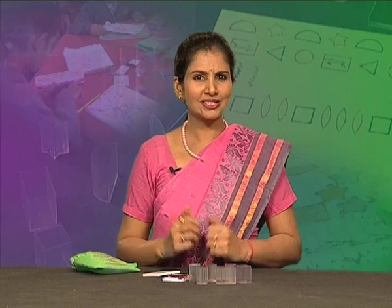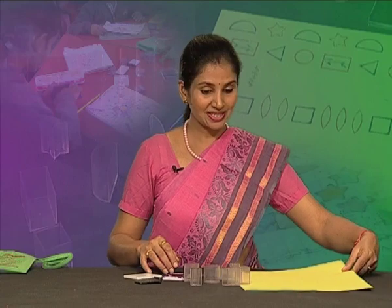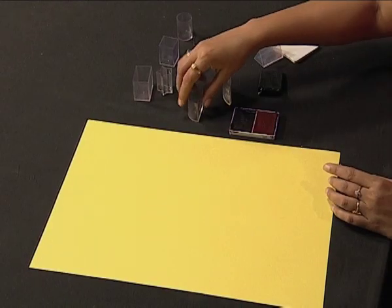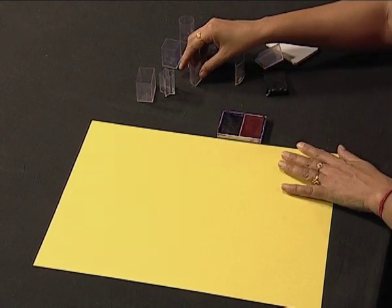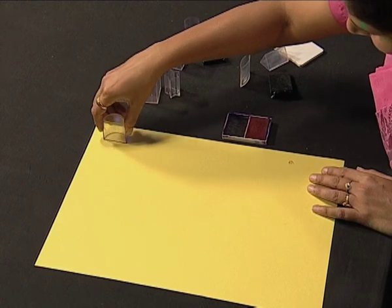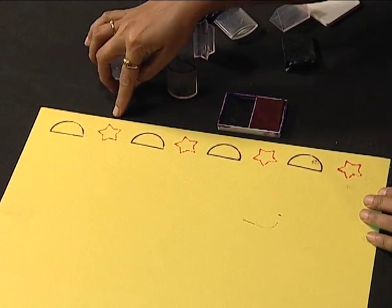Now is the time to introduce you to another interesting aspect of these containers. I'll show you some designs. This is the stamp pad with two colors, blue and red. Now I'm making a pattern using this semi-circle shape. This is how I have created a pattern with the semi-circle shape and a star.